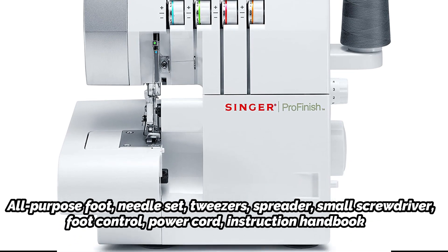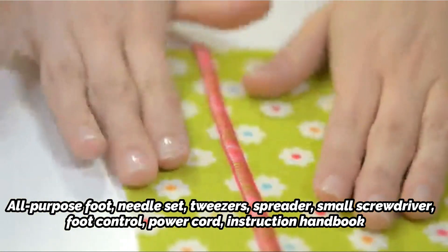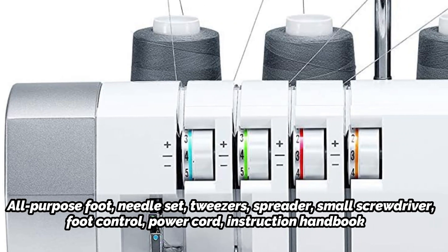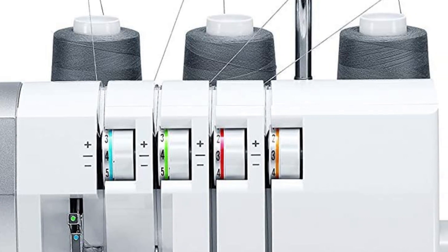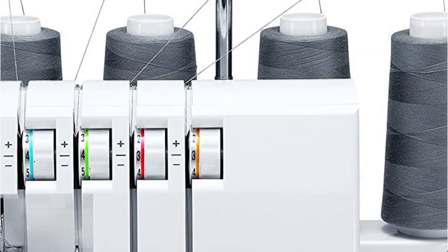Included accessories are: all-purpose foot, needle set, tweezers, spreader, small screwdriver, foot control, power cord, instruction handbook, and stitch guide. It is also simple to switch to the rolled hem sewing mode — the sewing finger is moved into place for rolled hemming using an accessible lever.